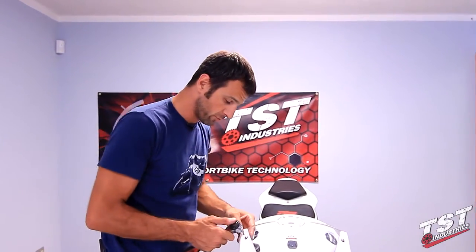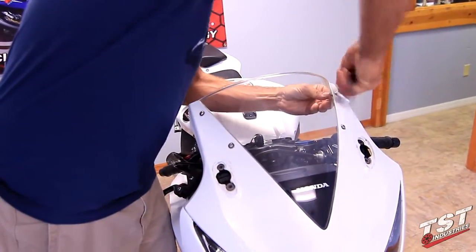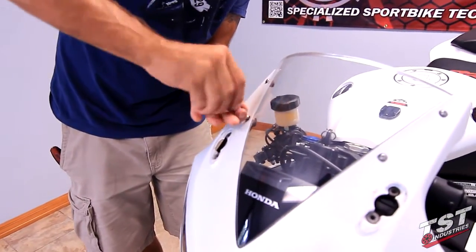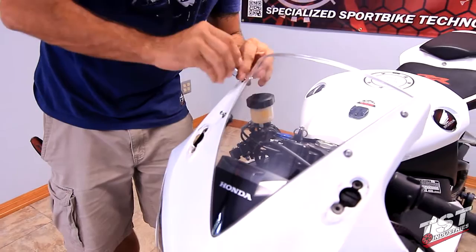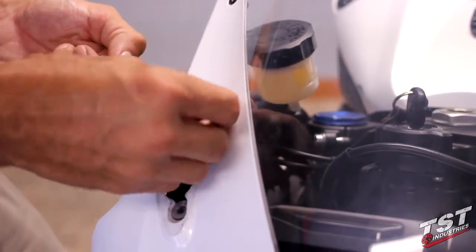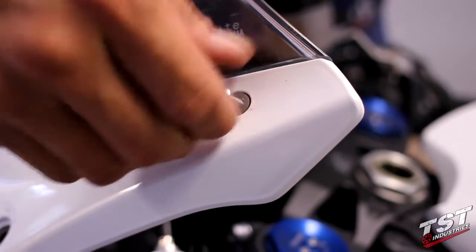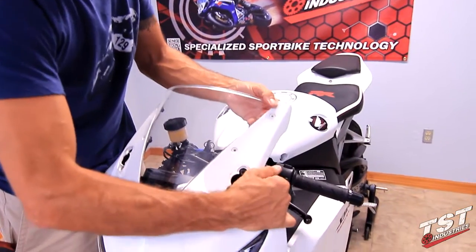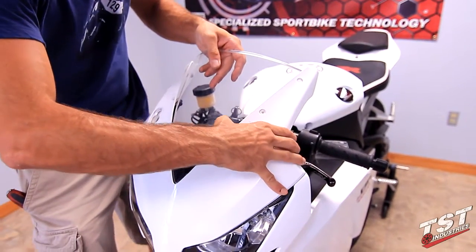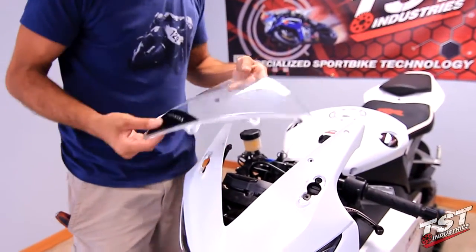The following step will be to remove the screws from your windshield. What I like to do is just loosen them with a tool and turn them out by hand. Now we will work the windshield out of the fairing. What you want to do is clear the mirror attachment points on the fairing and flex the fairing away from the windshield just a little bit to clear the tabs that hold it in place in these two holes and remove the windshield.